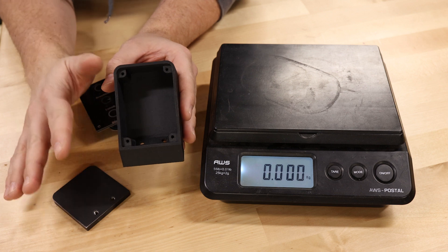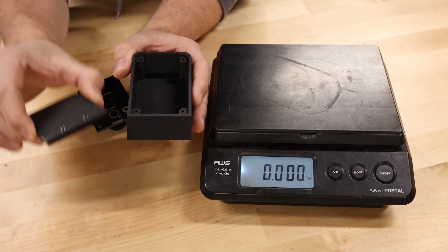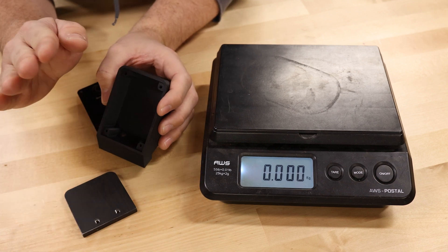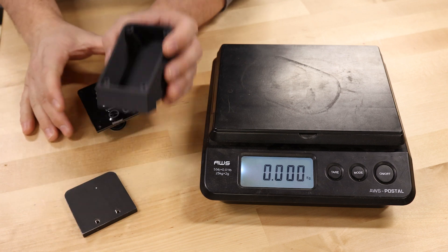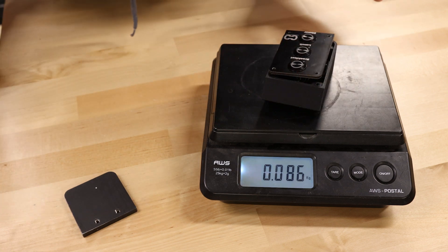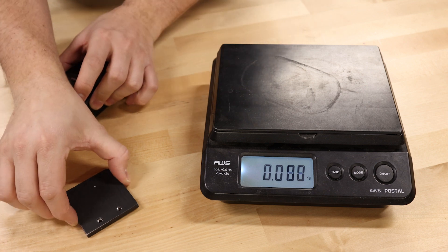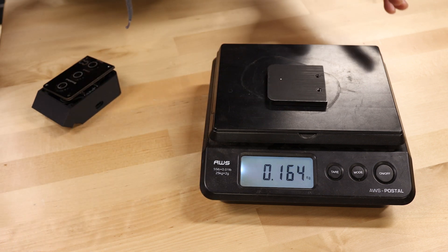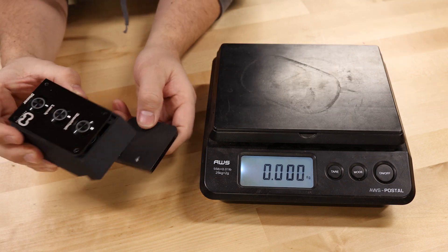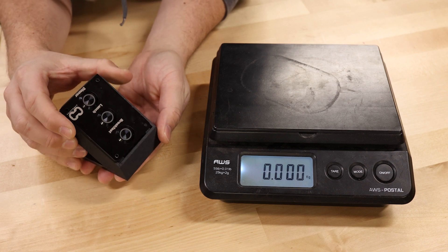Earlier I mentioned the device needs to stay put on the counter, and my solution was a heavy base plate made from quarter-inch steel. I put the enclosure and electronics on a scale — they weigh about 86 grams — and then with the base plate it's 164 grams, roughly twice as much. Attaching that base plate to the bottom of the enclosure should be more than enough to keep it from sliding around.